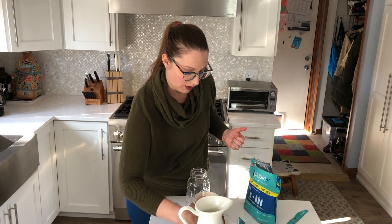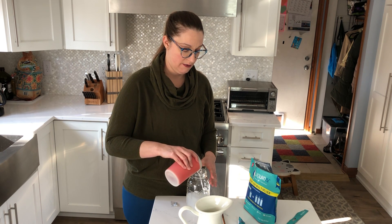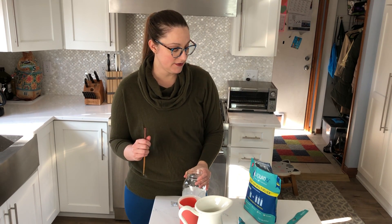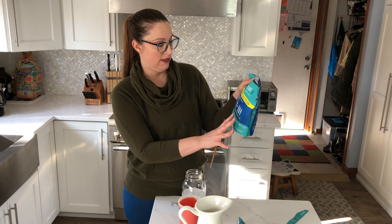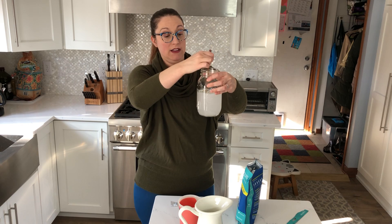I happen to use filtered water — some of us have really good water systems where we live, others don't. I like filtered water for the flavor. This is the 16 ounces, and it's designed so you can take this little sachet and dump it right into a 16-ounce bottle of water — easy to keep in your diaper bag or your car. This one's the passion fruit flavor, which I really like.